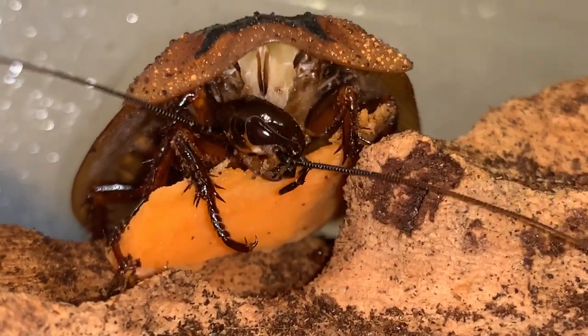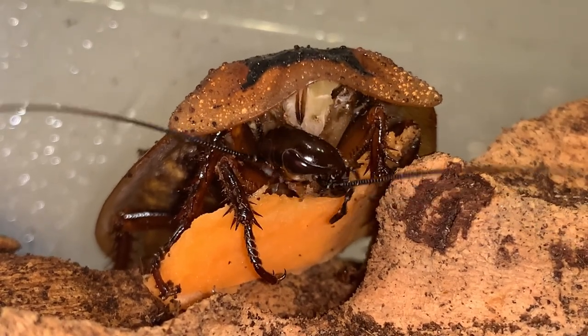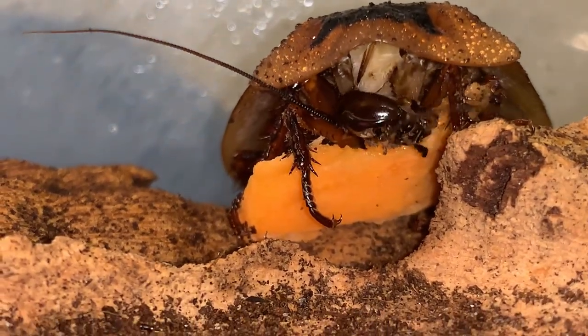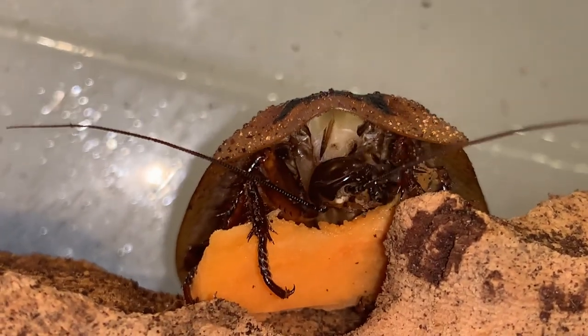Dictyoptera was the name of the order for both cockroaches and mantises back when I came into the hobby, or when I was a kid anyway, and read about roaches and mantises in field guides.